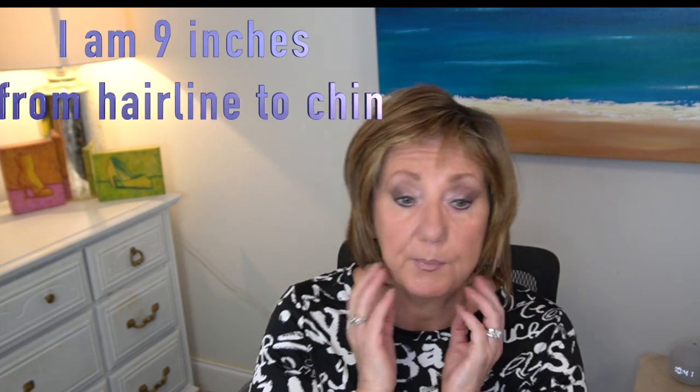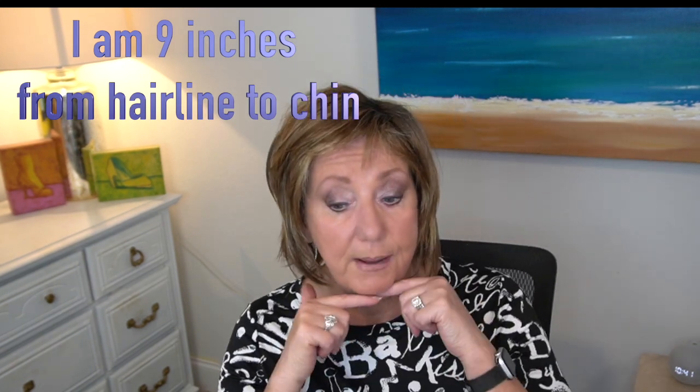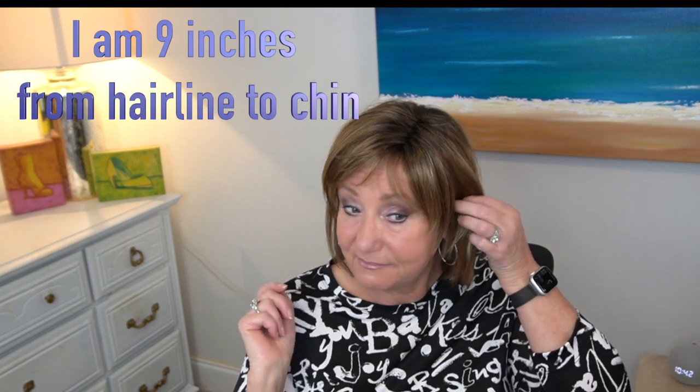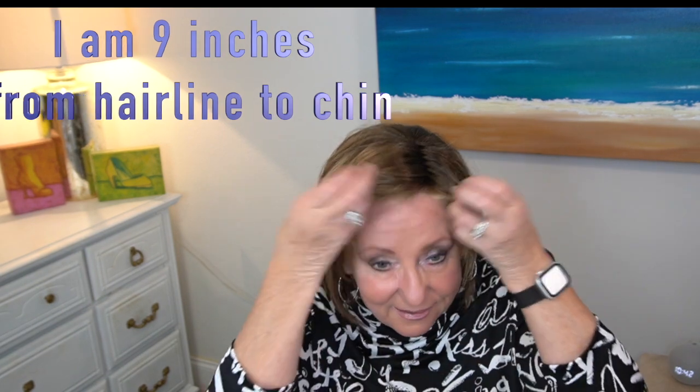I consider this to be more of a low-density wig. Ava is slightly longer than chin length on most people, but on me, as you can see, it goes right to my chin.